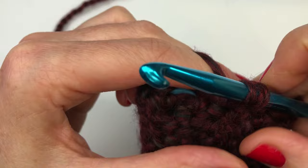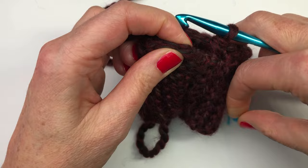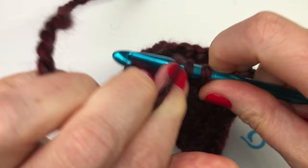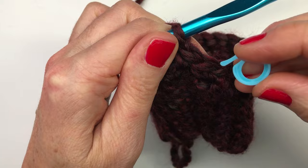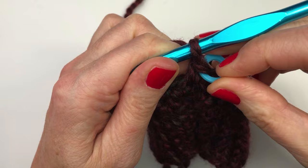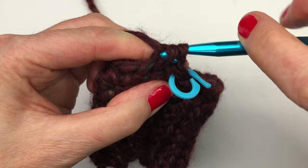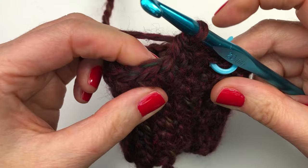We're all finished row one. We're ready to start row two. Take your stitch marker out — we never join the row, we just continue working in the round. Do a single crochet in the first stitch and put your stitch marker back on. In row two, we are doing single crochets — 20 in total. For rows two and three, you're doing 20 single crochets in each row. Pause this video, finish rows two and three, and I will meet you back here when you're all done.